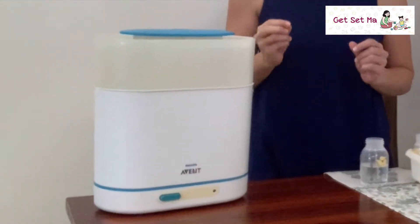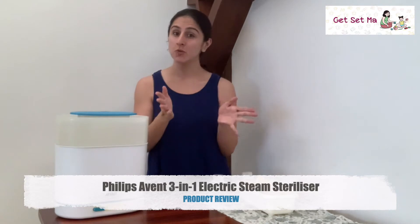Hey everyone and welcome to Get Set Ma. Stay with us to know more about the Philips Avent 3-in-1 Electric Steam Sterilizer. This is a full product review to help you decide if you would like to add it to your baby equipment list.